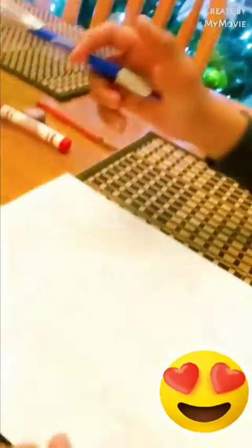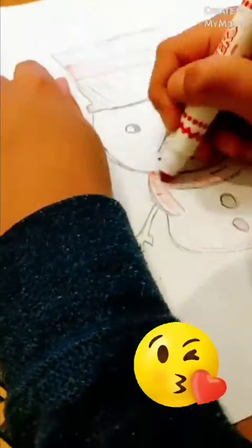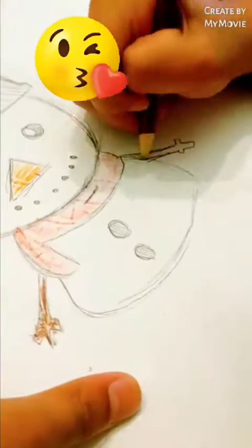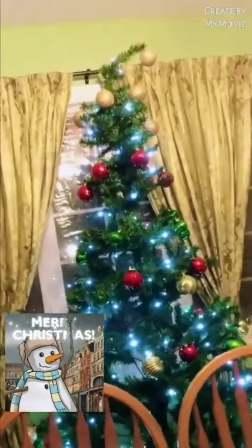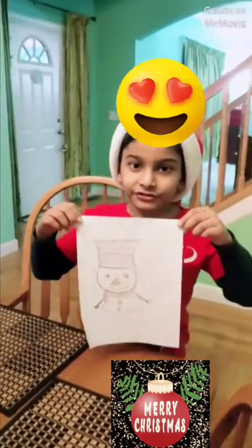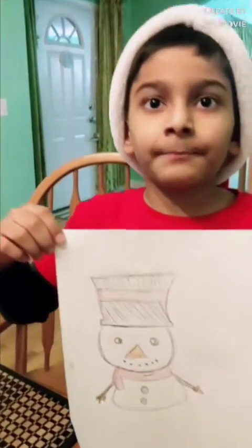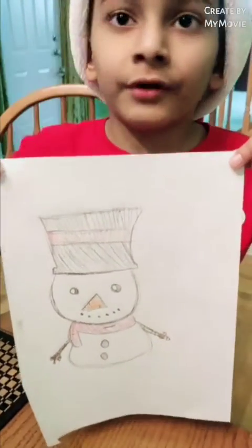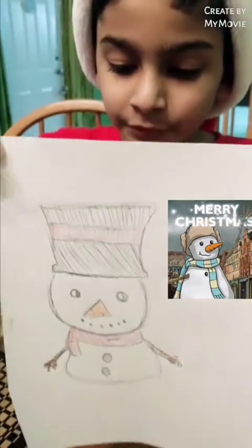So if you want, you can always pause the video to draw. And have a happy and merry Christmas, and have a good and wonderful new year. Hope you like the snowman that I drew.